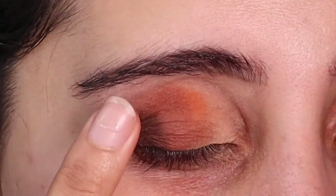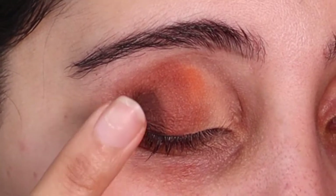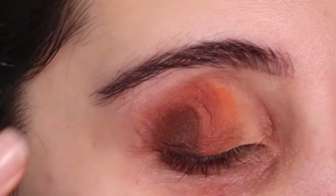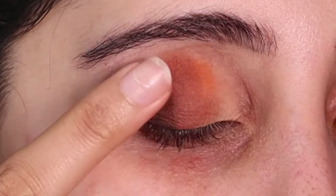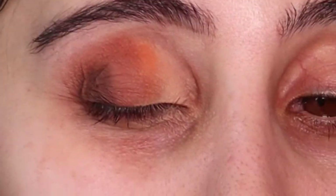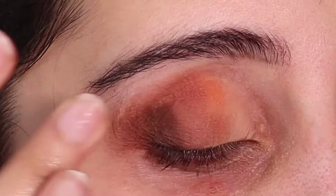Make sure your fingers are clean while doing this process — every single time I go in I make sure they're clean. As you can see, I'm going from the darkest part inwards and from the lightest part outwards. You just want to blend. Don't worry if the colors are all going to come together — that's the whole point of this look.